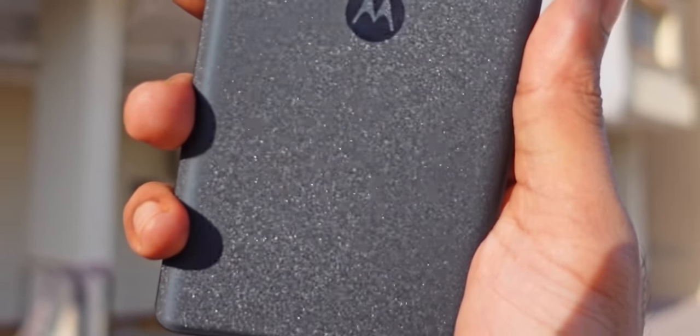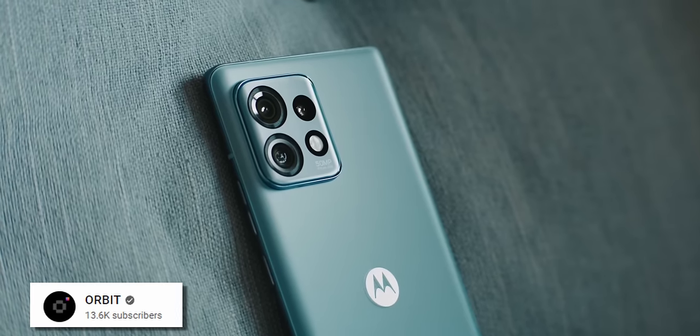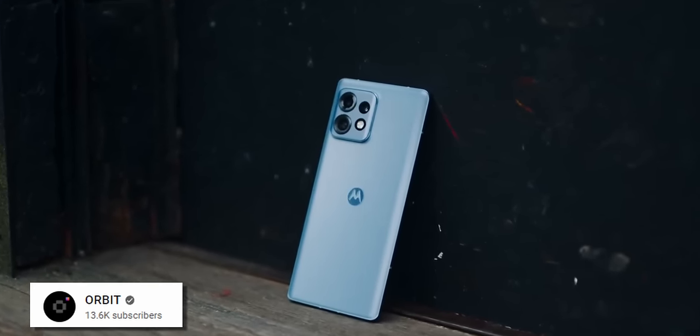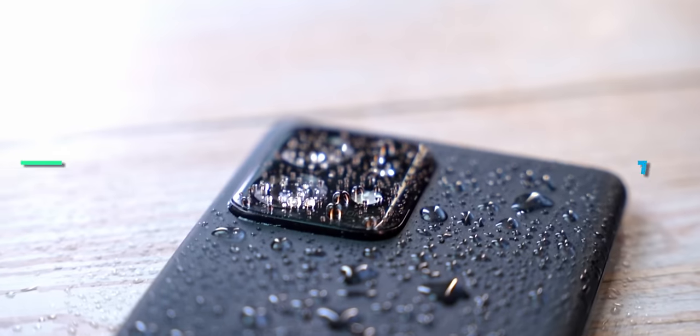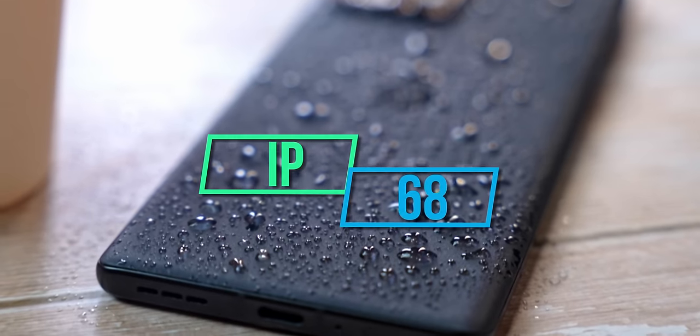When you look close, you can see this back has a shimmery finish to it — it's pretty subtle. Even the other color option, the blue, feels pretty mundane. So if you're looking for a phone that screams for attention, neither of these colorways are going to give you that. But not everyone wants a phone with a wild back, so if you aren't one of those people, you're going to love this. Also note, Motorola has gone with an IP68 water and dust resistance rating for this phone.